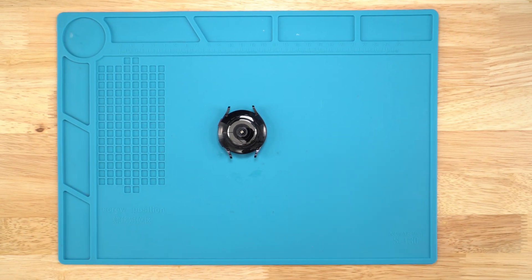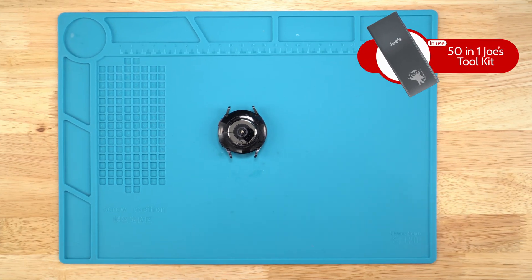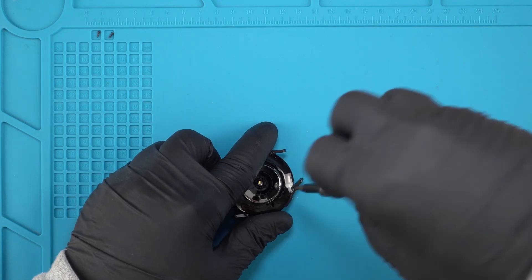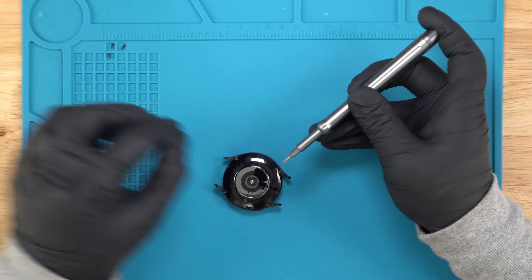First I need to unscrew four screws. I use the Tri-Wing Bit 2.0 from the toolkit — one, two, three, and four.